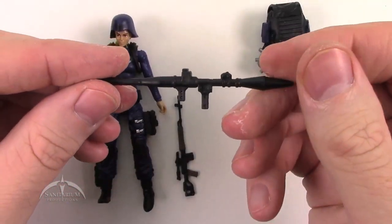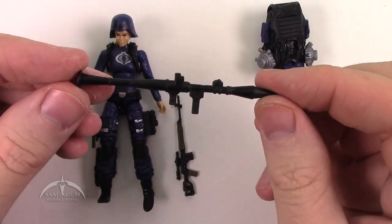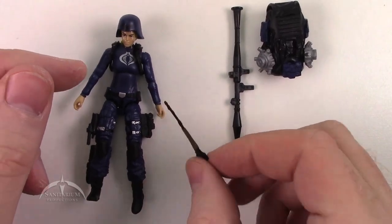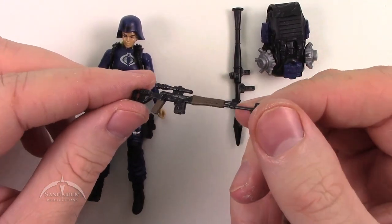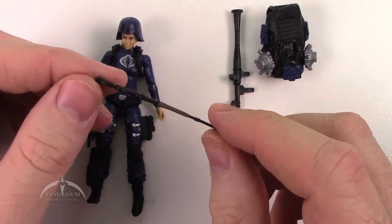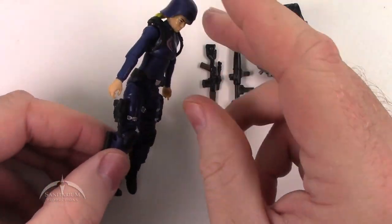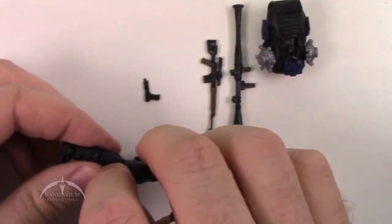We've got kind of the same RPG here that we've seen with most of the traditional Cobra troopers. Minimal details, but it works well for what it is. The missile on the front is non-removable, but still it suffices and it's still a really good RPG. We also have the traditional Cobra Officer assault rifle — very basic, with some nice details. They did paint the stock and the handle to make it look more like a wood attachment, similar to an AK-47. The additional accessory this character comes with is a pistol on her side — the standard silencer version of the pistol.